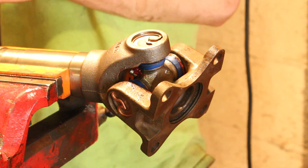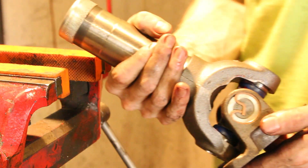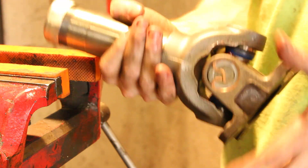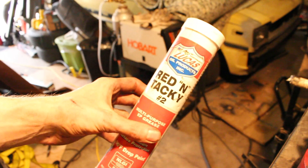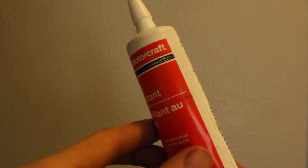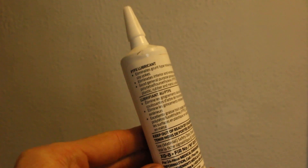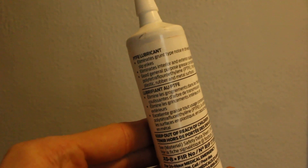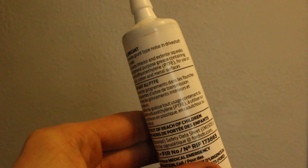For this slip yoke, you're supposed to run a special Ford Teflon-based grease. But for right now I'm just going to use the red and tacky stuff I've been using for everything. The Teflon-based Ford PTFE lubricant is supposed to help with the slip yoke clunk. I do plan on running the Ford PTFE lubricant, but I didn't have it at the time so I will apply it in the future.